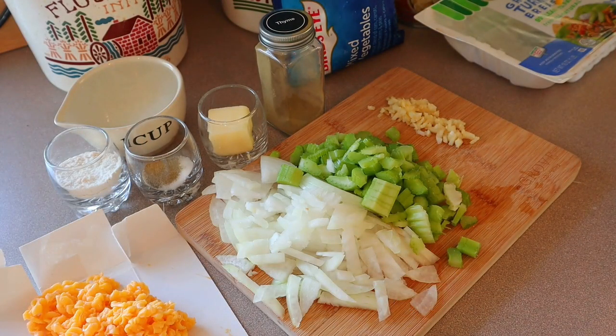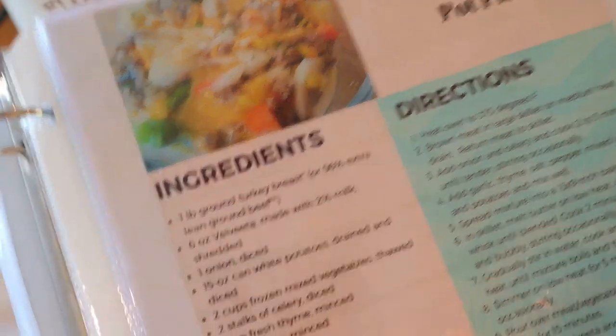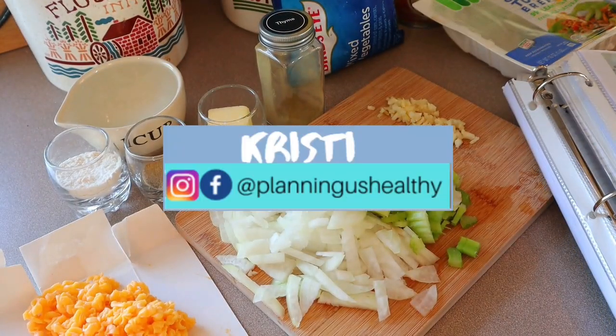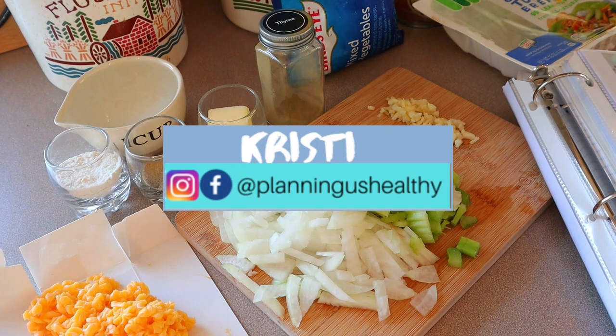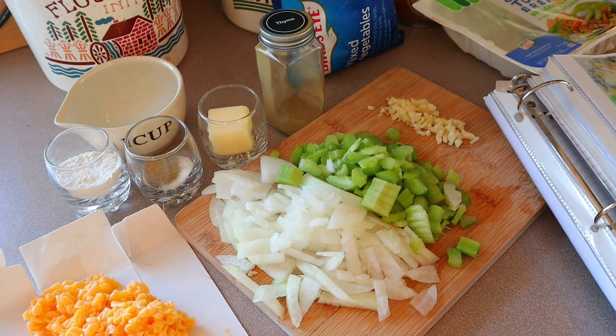Hi everyone, welcome back to my channel, welcome to another What's for Dinner video. In today's video we're going to be making cheesy crustless pot pie. This is really good and so easy to put together. If you're new here, welcome. My name is Christy. I'm currently following the WW Blue program, but on my channel I do provide the points for all three programs and I provide calories as well.